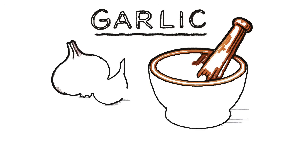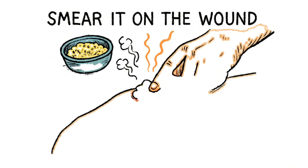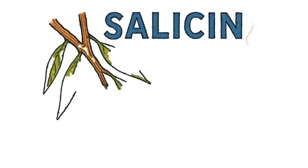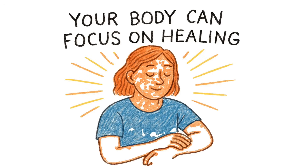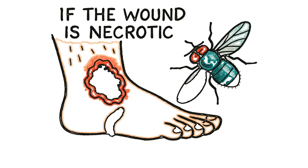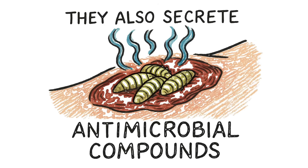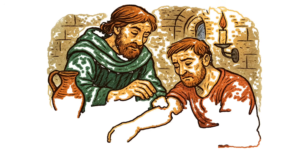Garlic: crush raw garlic into a paste. It contains allicin, a compound that disrupts bacterial enzymes. Smear it on the wound — it'll burn, it'll smell, you'll smell, but bacteria hate it more than you do. Willow bark tea: find a willow tree, strip the bark, boil it in water, drink it. It contains salicin, the precursor to aspirin — it won't cure infection, but it'll reduce inflammation and pain. Maggots — yes, maggots. If the wound is necrotic, black dead tissue, and you've got nothing else, find blowfly larvae. Medical-grade maggots eat dead tissue and leave living tissue alone. They also secrete antimicrobial compounds. Place them in the wound, cover it loosely, let them work, remove them after a day or two. It's disgusting. It's medieval. It works.